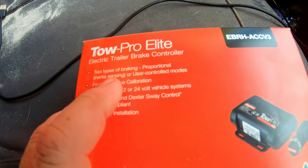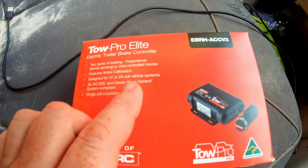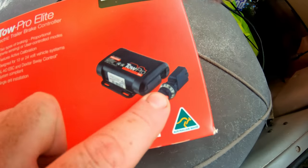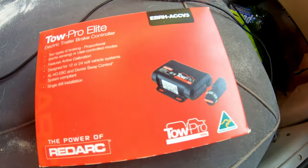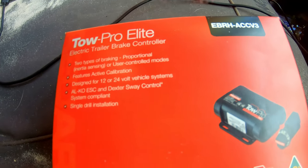Today we're gonna do the install for the brake controller. There are two types of braking proportioning: inertia sensing, where it senses the movement of the car and applies the brakes as needed, or user control where you use a control knob. It also does active calibration, so it calibrates itself on the go.